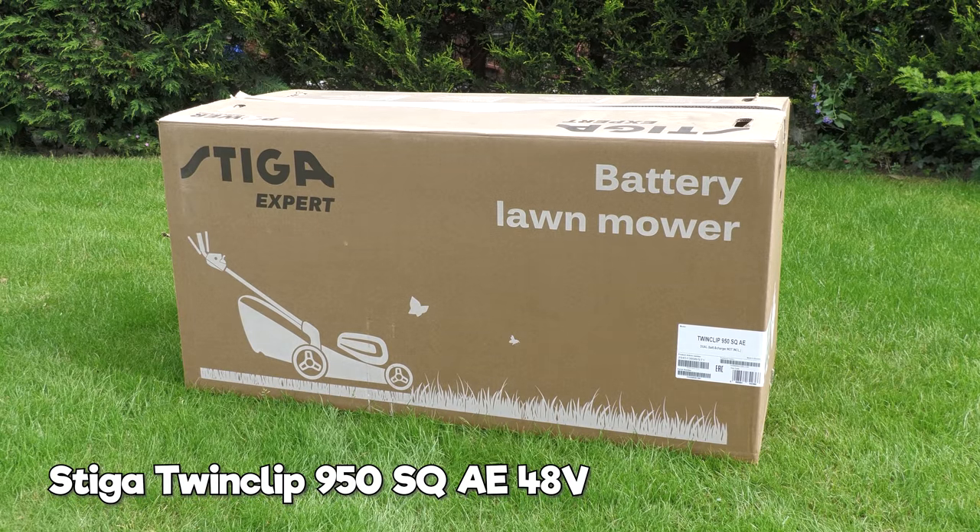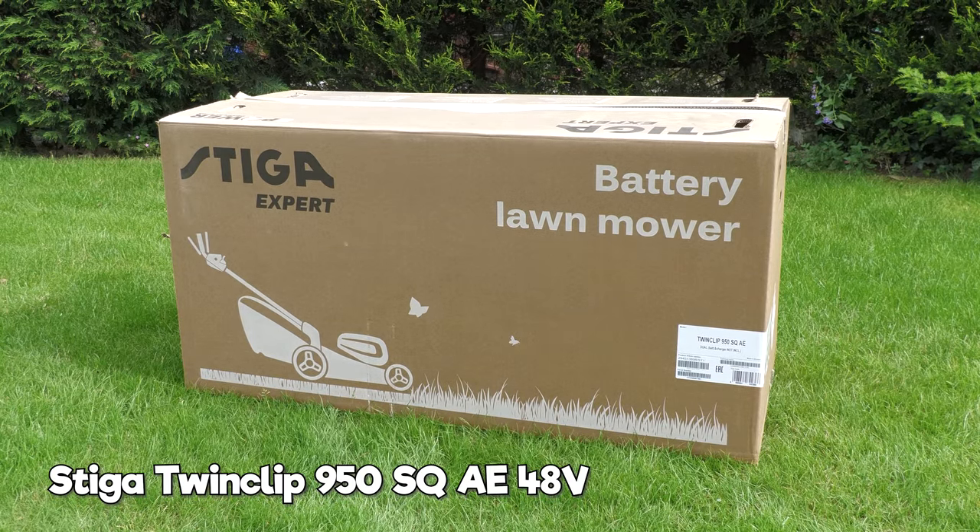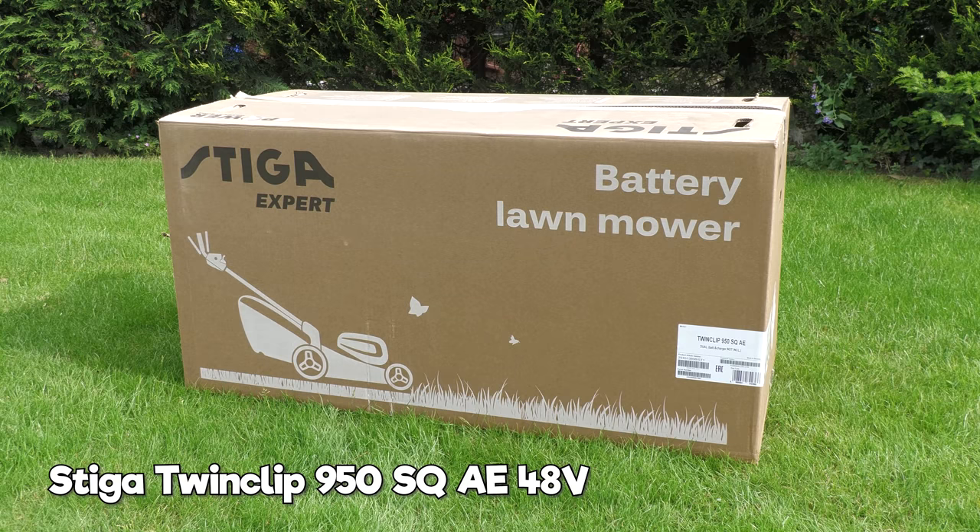Hello everybody and welcome to my review of this Stiga battery lawnmower. Just to be clear, this video is in no way sponsored and I did pay for this 100% with my own money.